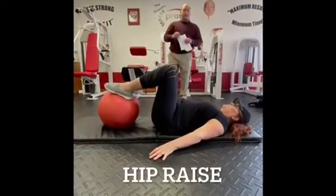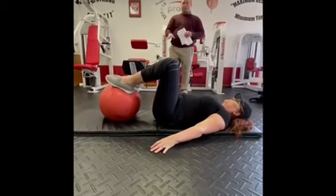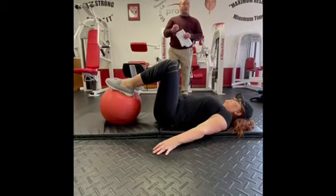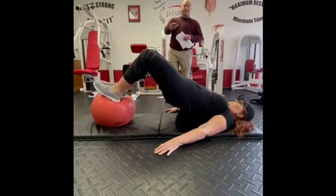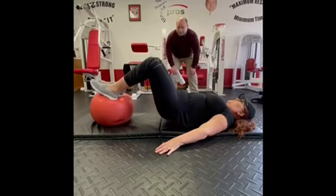The hip raise: her feet are placed on the ball, but you can do this on the floor as well. The ball provides an additional challenge — more of a balance issue — and will work the hamstrings even harder. Press the bottom of the feet into the ball, lift the hips up, and take four seconds to lower them back down. Four seconds up, four seconds down.